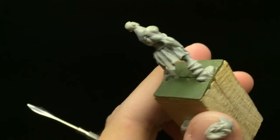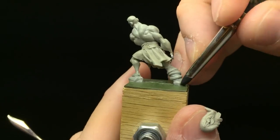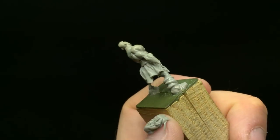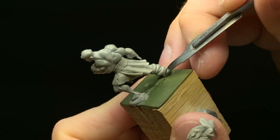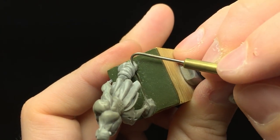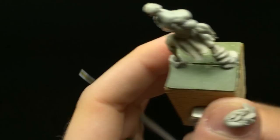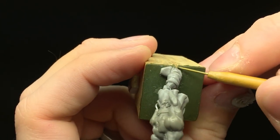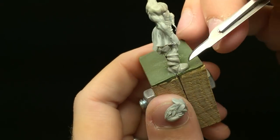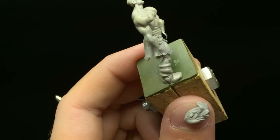From here I'm just going through and refining some of those edges and parts of the boot that weren't quite the right shape, gently touching them with my clay shaper or large burnishing tool, just making sure the shapes are nice and defined. When you work with putty, stuff tends to get very rounded and gummy very easily, so it's a good idea to go back and refine those shapes as you go along.